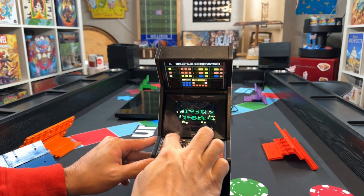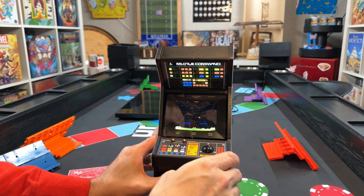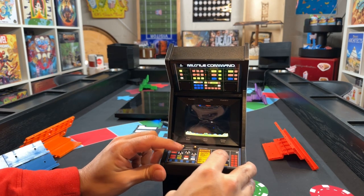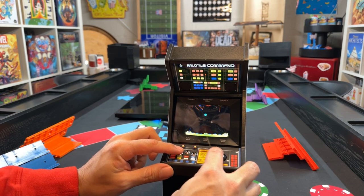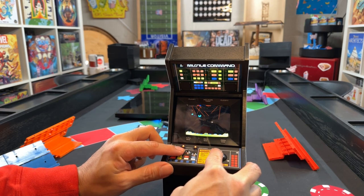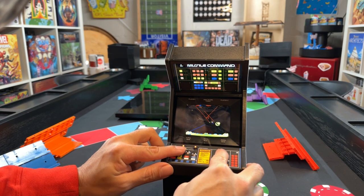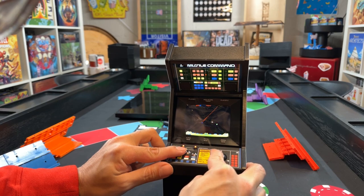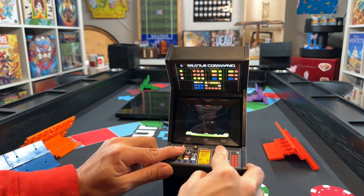Now let's actually play — I'll angle it so you can see how it works. Pressing Player 1 start. The trackball is moving and I can fire right through here. The trackball operates pretty well for something this size. I'm playing from behind the camera so forgive me if I do poorly, but not bad — I got past the first level.